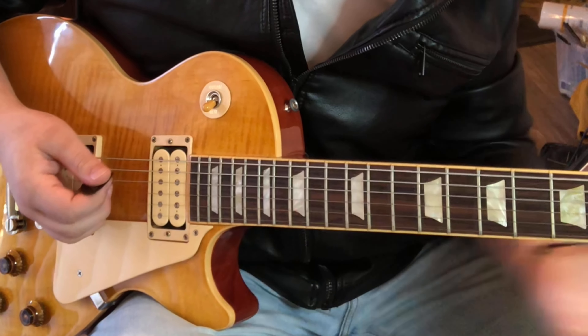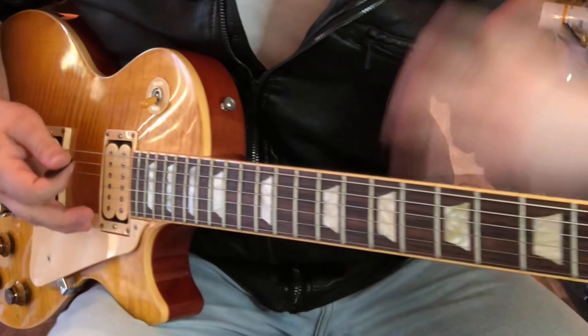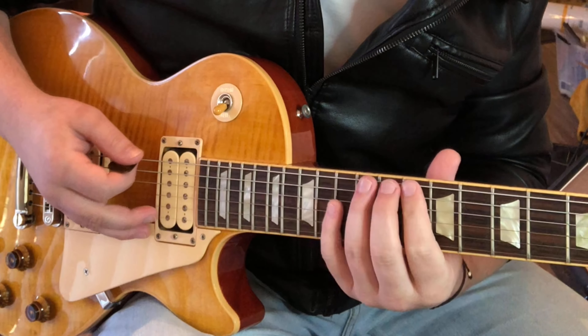Here's a really epic Guthrie Govan lick, and it's not that complicated. It's basically just octave, chromatic-type things. The shape is in E minor — we can move it to any key, but it's just this shape.